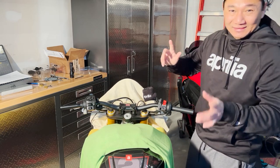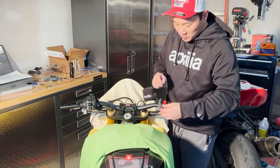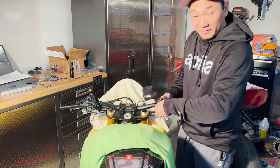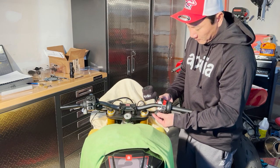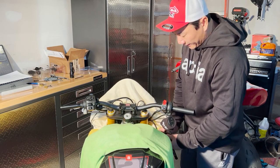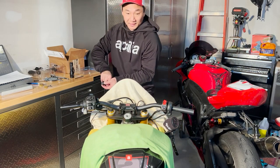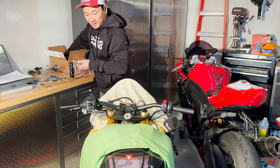Now we're going to remove the control housing here on the handlebar. I already loosened the bolt here and I'll gently rest it on the side of the bike — you can see I have a towel just to protect it from scratching the paint. I'll safely put this away in my collecting box here.